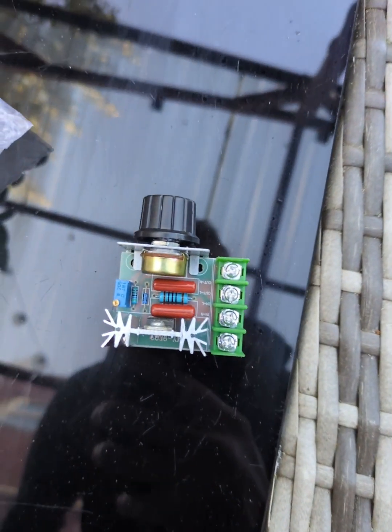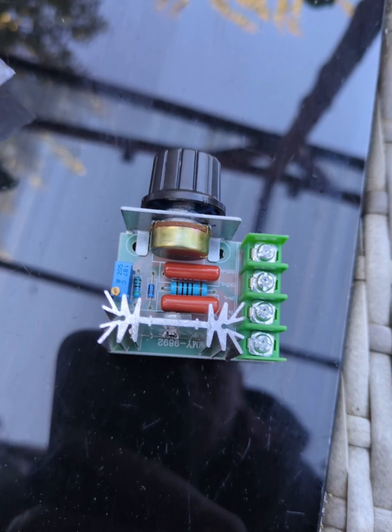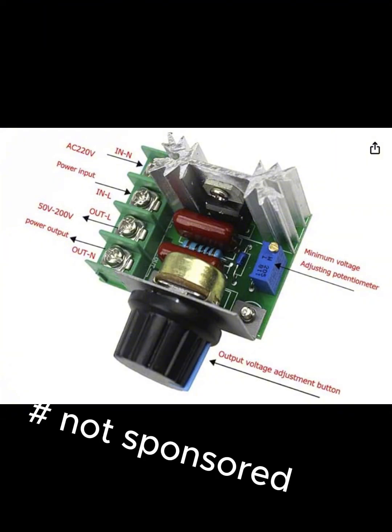It's called the LaTeX AC motor speed controller and it's pretty easy to install and connect. Here is the diagram of how to do it, and I'll put the link down below if you would like to purchase it.